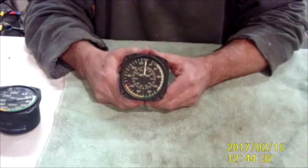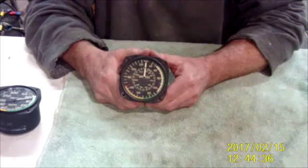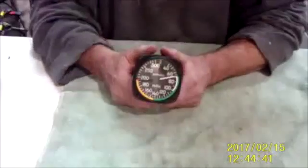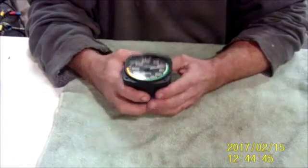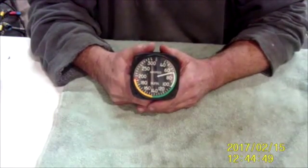Those speeds can be found on the type certificate data sheet for your aircraft, either a two-place or a four-place aircraft. By the way, people ask why this one is showing that we're sitting here in the shop doing 68 miles an hour — well, we're a fast shop because we know what we're doing.